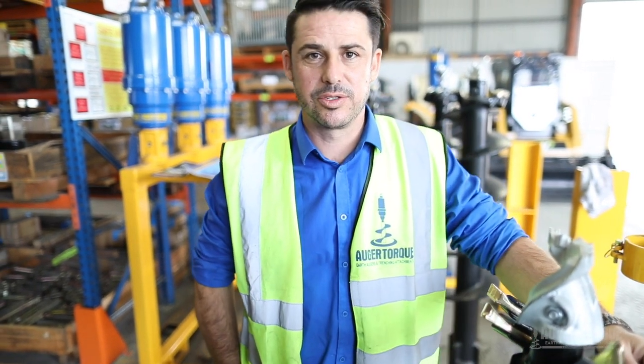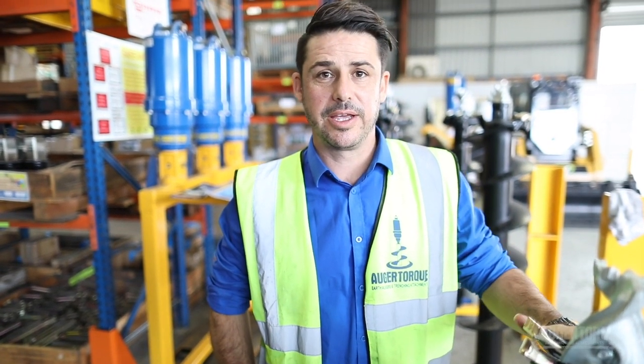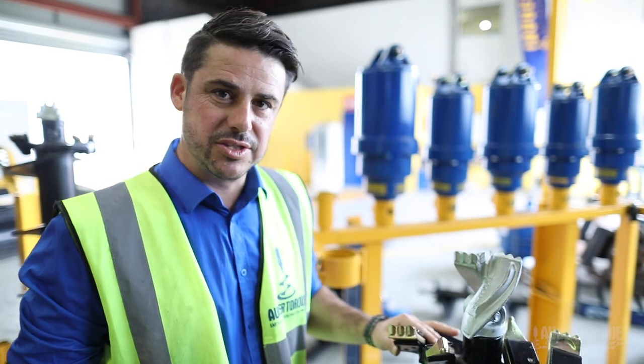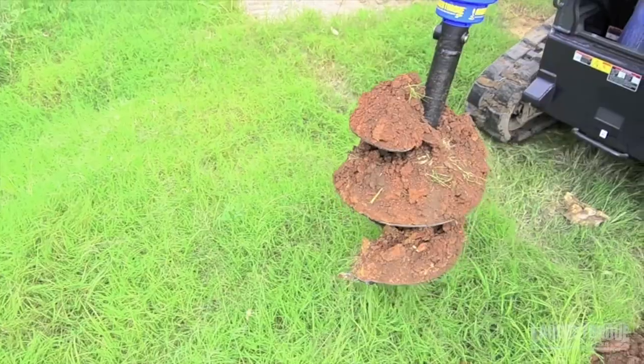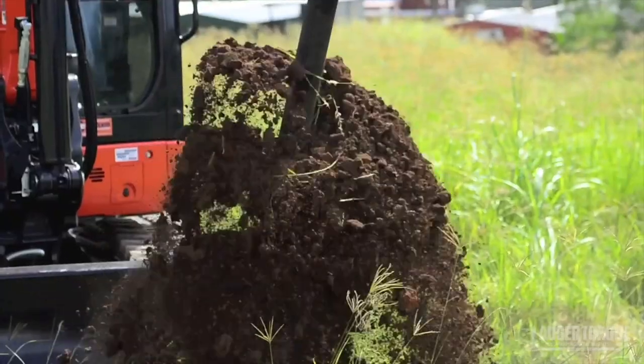G'day, Grant from AugaTalk. Today we're going to talk augers. Here we've got the S4 range, tungsten chisel, mainly for your earth, medium, slightly rocky ground, also with the tungsten pilot there.